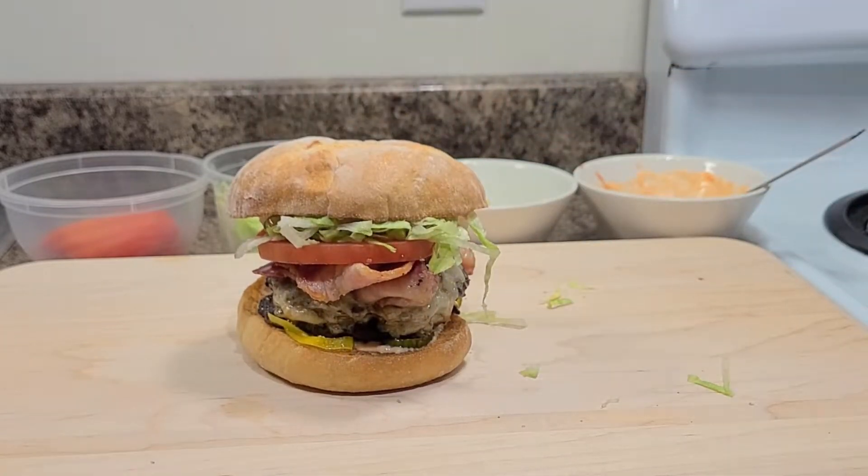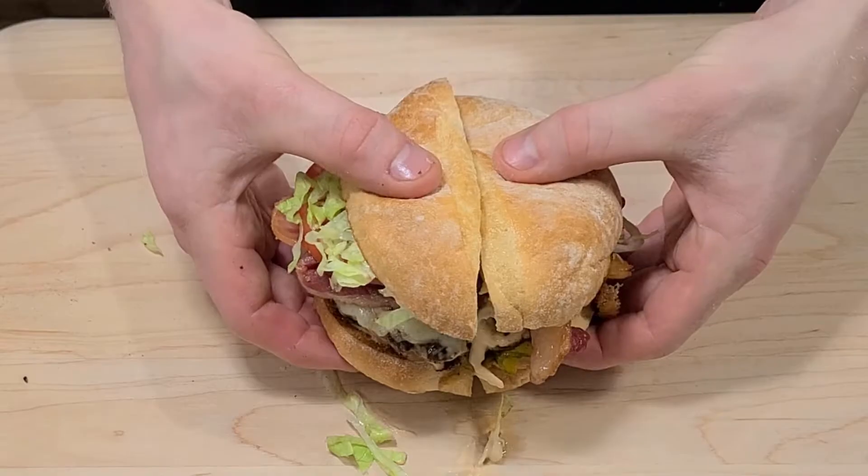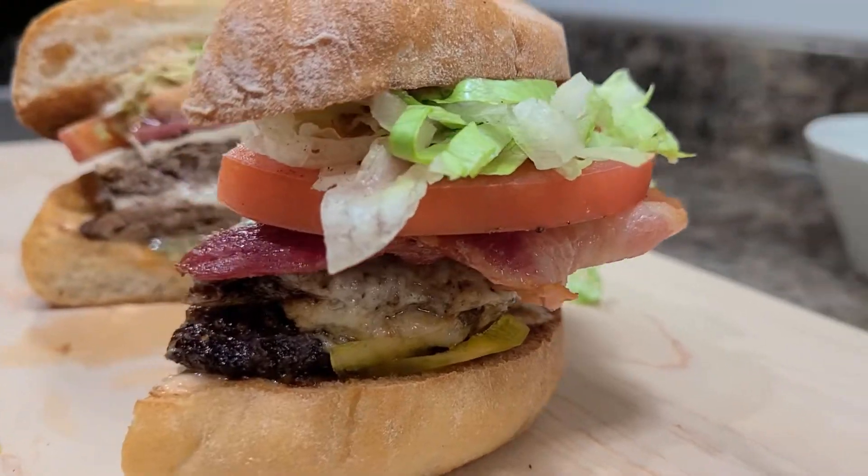The burger needs no introduction and I want to show you an easy way to make a great burger with a little added touch of homemade sweet pickles.